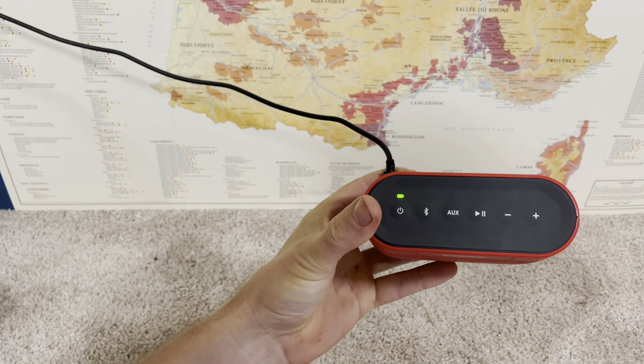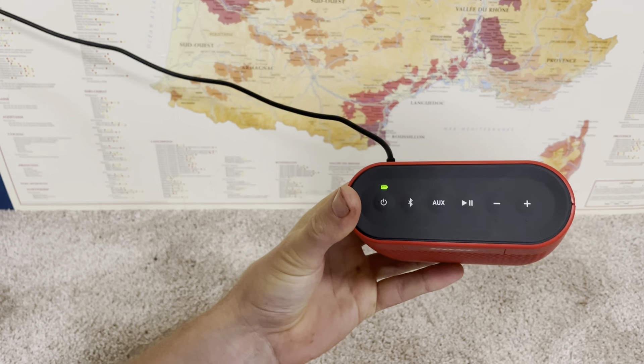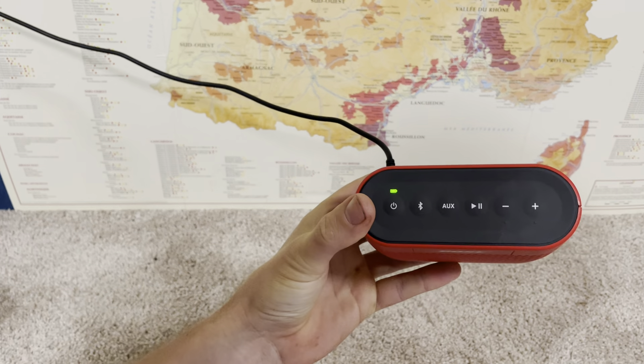If you turn it on and it's not the first time, it's going to search for devices that it's been paired with in the past. If it doesn't find anything, then it will go automatically into pairing mode again. We can let it do that, or we can manually put it in pairing mode, and you'll hear it say 'ready to pair.'